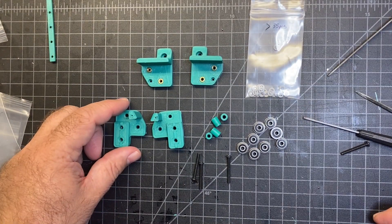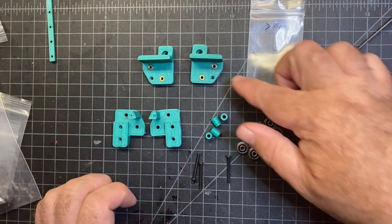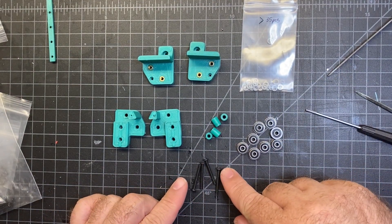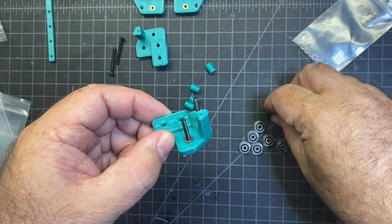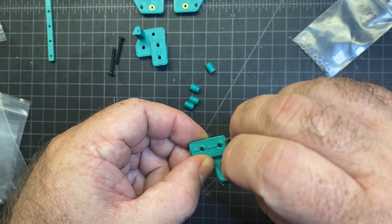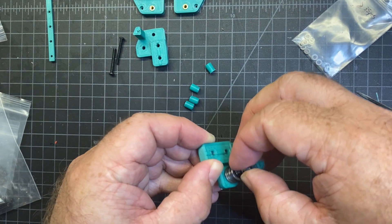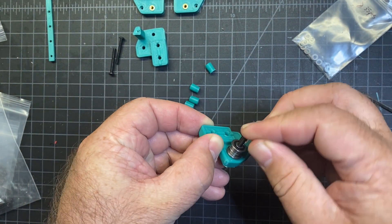To continue assembly on the XY joints, you're going to need all the parts you see here along with the ones we just prepared with the heat inserts. You're going to need the shims, eight bearings, four of the M3 25 button head screws, and four spacers. For the first piece you're going to need two shims, two bearings oriented like this, and then two more shims on top, as well as the 3D printed spacer after that. So there's my two shims.